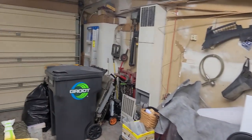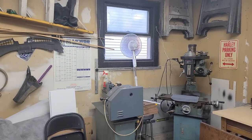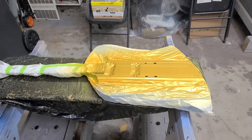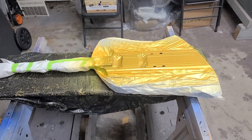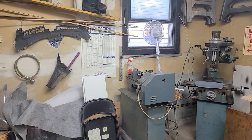The furnace is kicked in, it's nice to have a warm garage — I'm not even wearing a jacket. I've got an exhaust fan in the window, kind of a cheesy setup but it works. This stuff really doesn't have a lot of overspray coming from it so it doesn't make a huge mess.